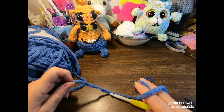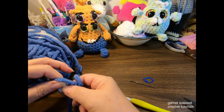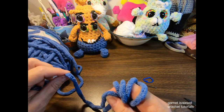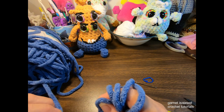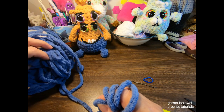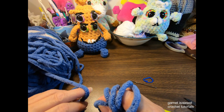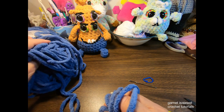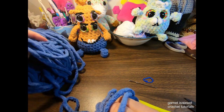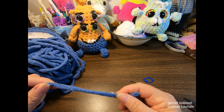Before we begin, pull out an ample amount of yarn so you have proper tension as you crochet. When your yarn runs out, pull out some more so it doesn't snag and affect the size of your stitches. I choose to pull mine from the center so the skein stays in one spot without rolling around, but this is your preference.